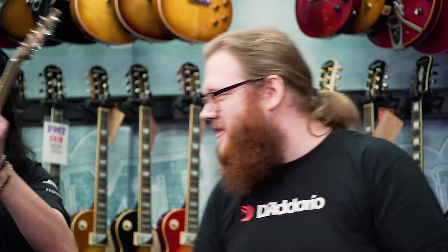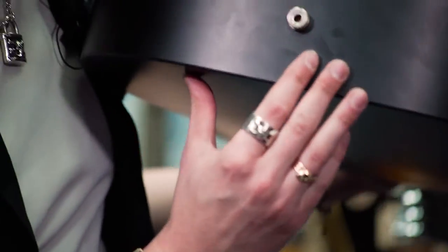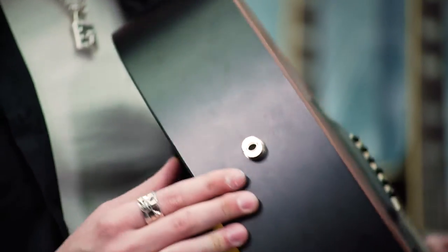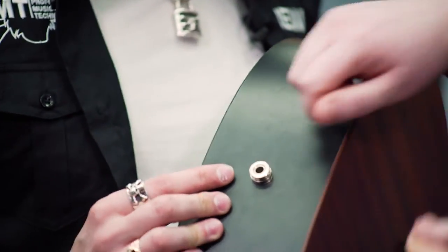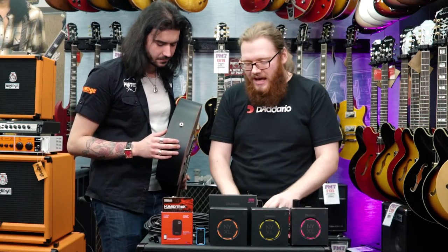We have one here on this fine acoustic — it's slightly wider than the standard quarter-inch jack, and you normally have to modify the strap, maybe cutting it to fit it over, and it's maybe not as secure a fit as you would like on an expensive electro-acoustic.